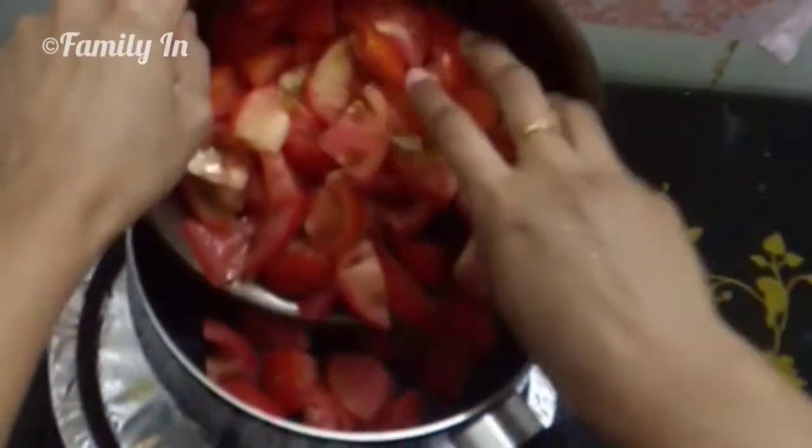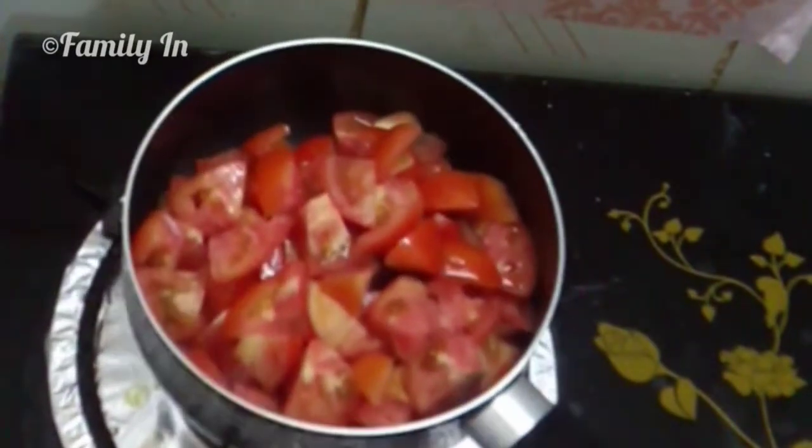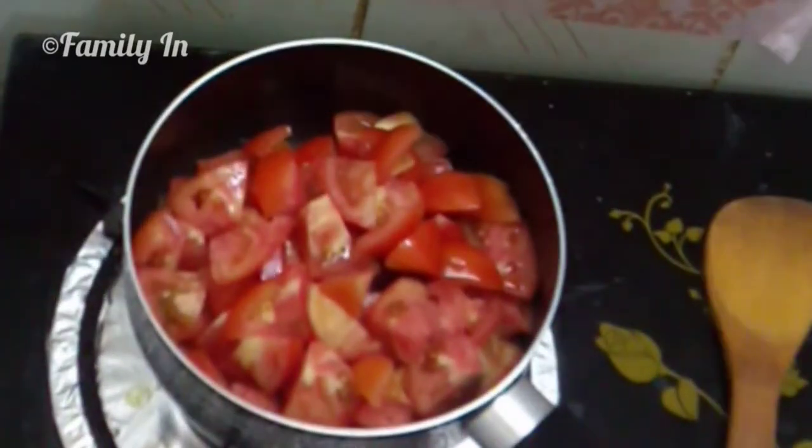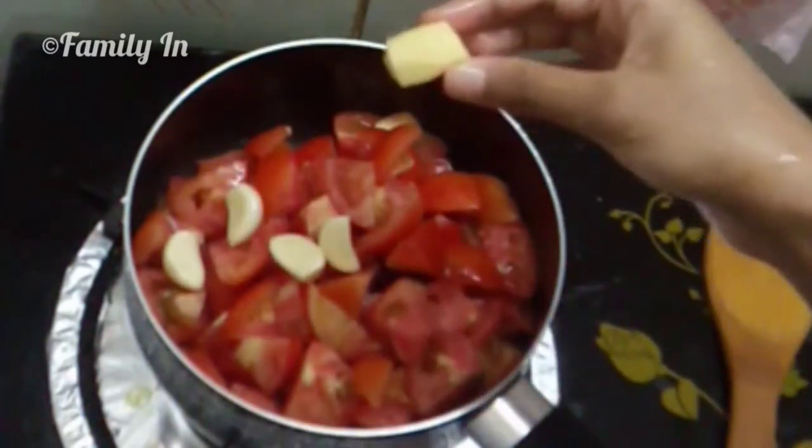In a saucepan, we will add around 5 to 6 kilos of tomatoes. Next, add about 3 kilos more — bring a big amount.